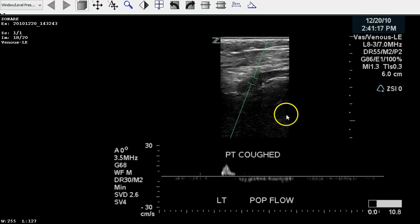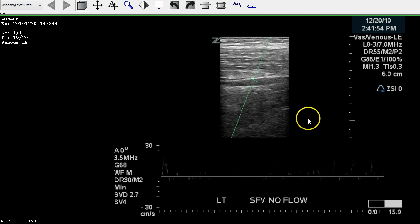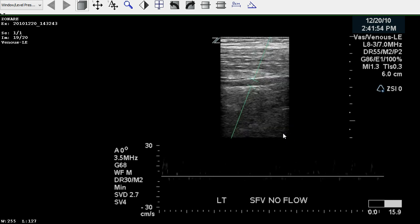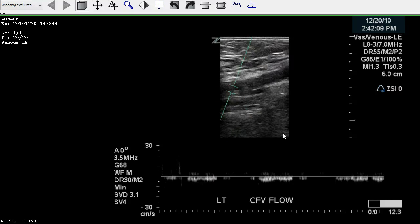We look for the Doppler here in the popliteal and can see decreased flow. Moving back, we see that there is some flow identified within the popliteal, so there's a partial occlusion of this vein. However, no flow is identified within the femoral vein in the thigh, and there is decreased flow in the common femoral.